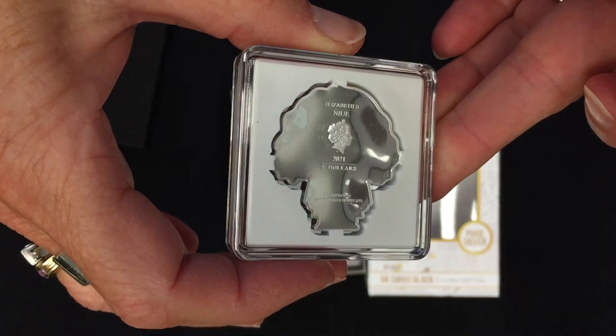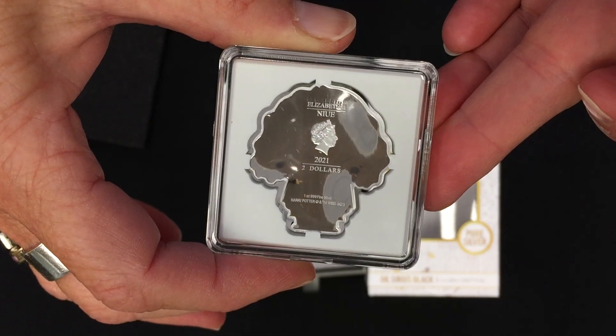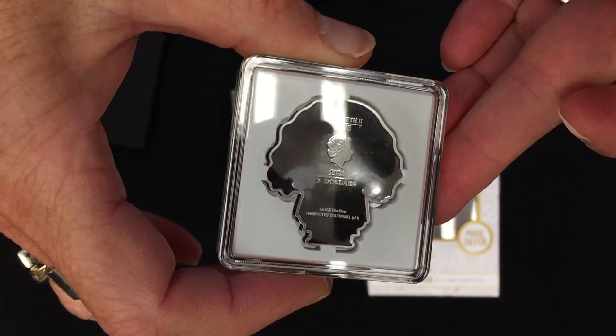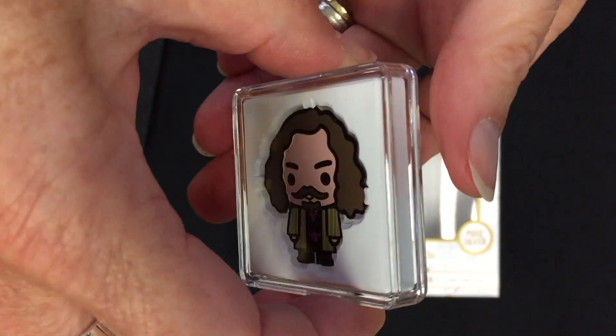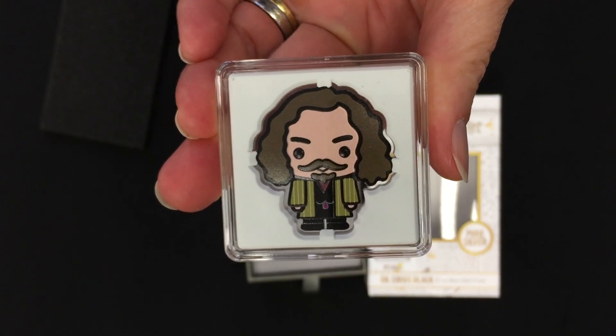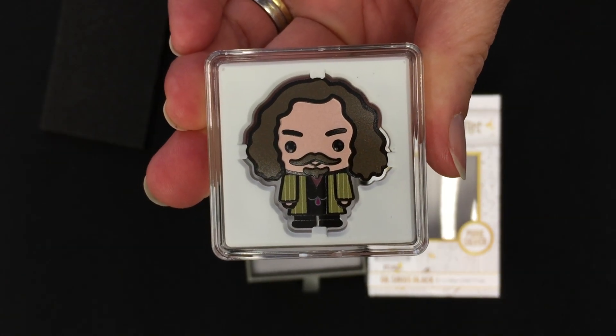On the obverse you have the Queen's effigy — Her Majesty Queen Elizabeth II — and the 2021 year. So there you have it, this is the coin for Sirius Black in our Harry Potter chibi coin collection.